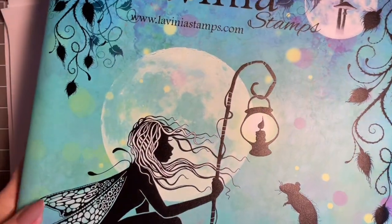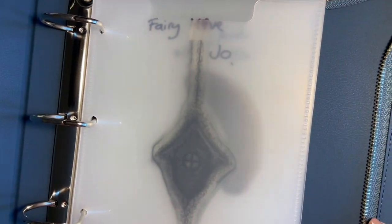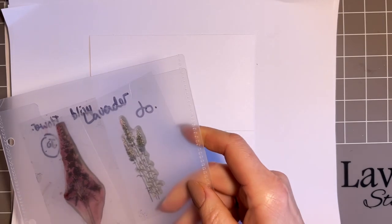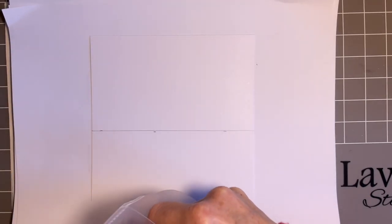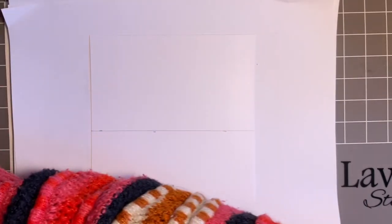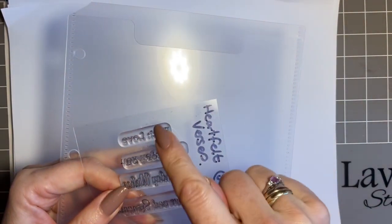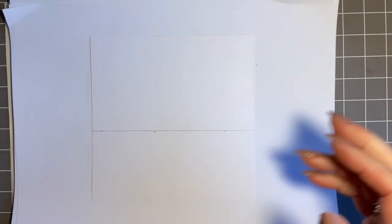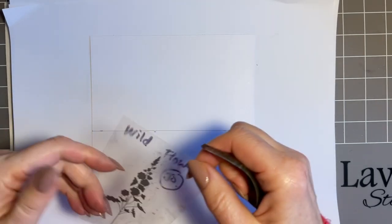My stamps are stored in this beautiful Lavinia Stamps storage system. What I tend to do is actually take out the stamps that I need before I start, so I've got the folders on my desk with the stamps that I need. It saves losing any of these little stamps - these storage systems are fabulous. If you've not got it, do look into it. With our stamping, the first one we're going to use is this beautiful wildflower stamp. Today I'm not going to use black at all for stamping.